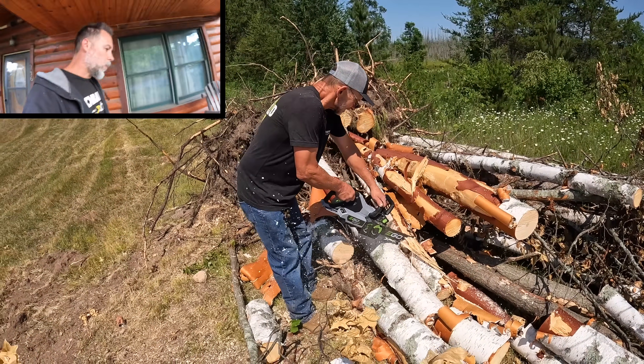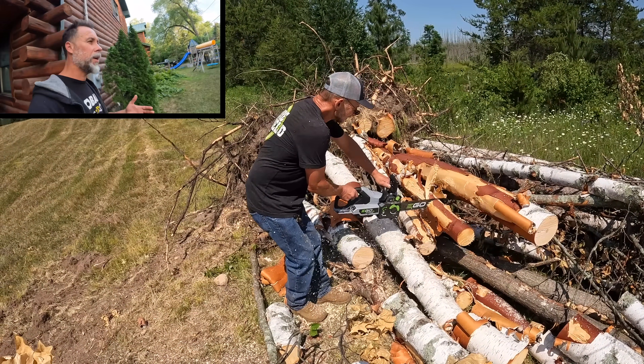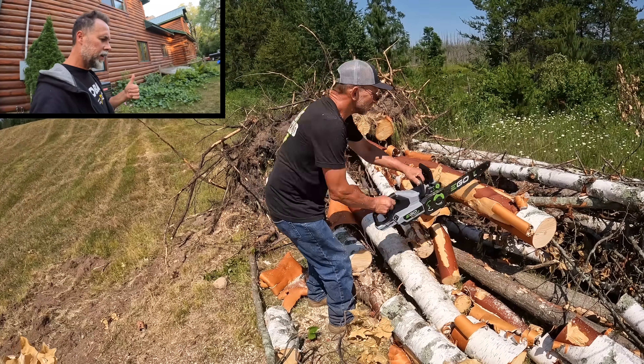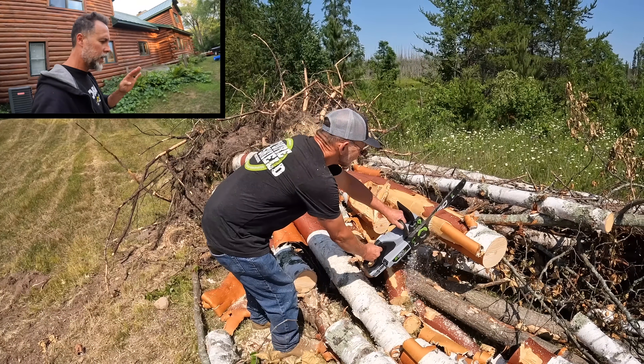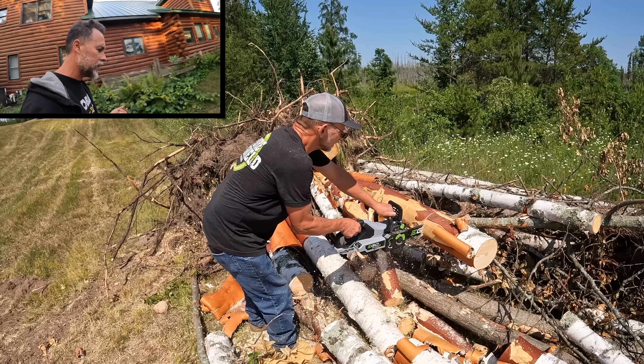The real legitimate question is how well this would actually function in an application where you don't have power and you need a chainsaw. I have one inverter that can charge four batteries simultaneously. Over the last two weeks I loaned the chainsaw to Thomas without saying a word, and watched him cut that entire pile of wood. He's been using that chainsaw every single day — he's processed at least one to two cords of firewood already, just off solar alone.